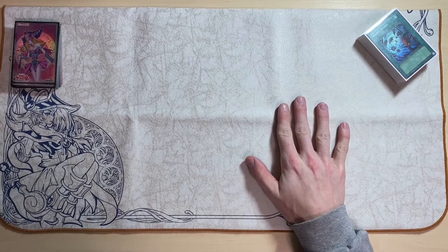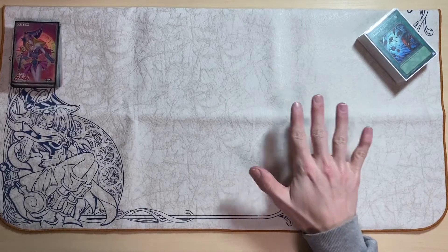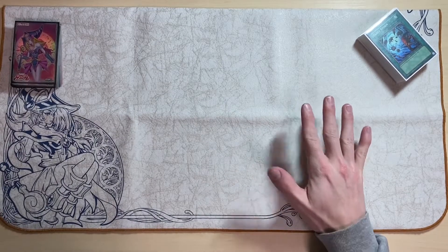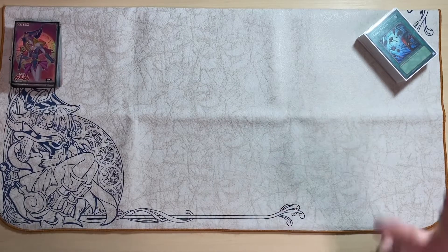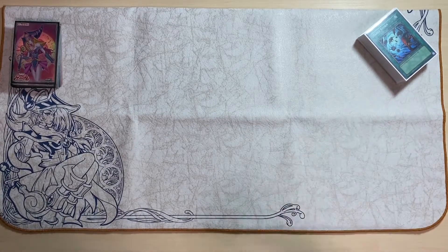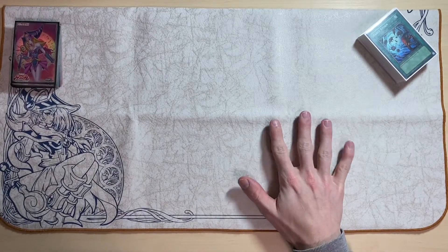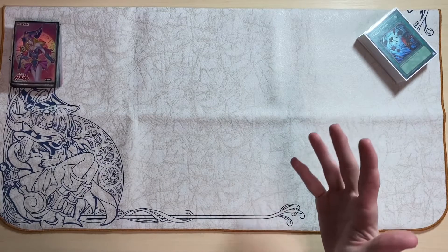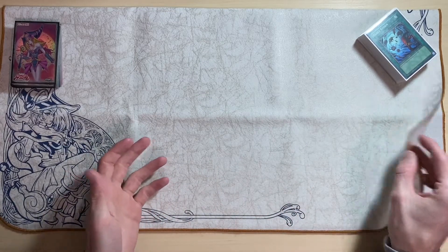I don't know exactly what this mat ran for retail, but I want to say it was probably around $70 to $80 when it first released in 2017. They don't make these anymore, so you're not going to find it for that price. The last one I saw online was listed for $300 and it did not sell. I think this mat is worth roughly around $200 or more depending on the condition and the stitching.